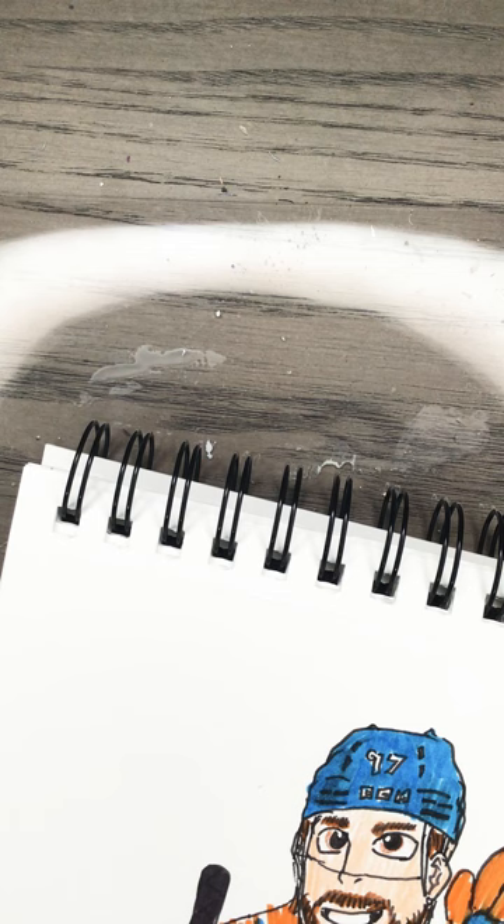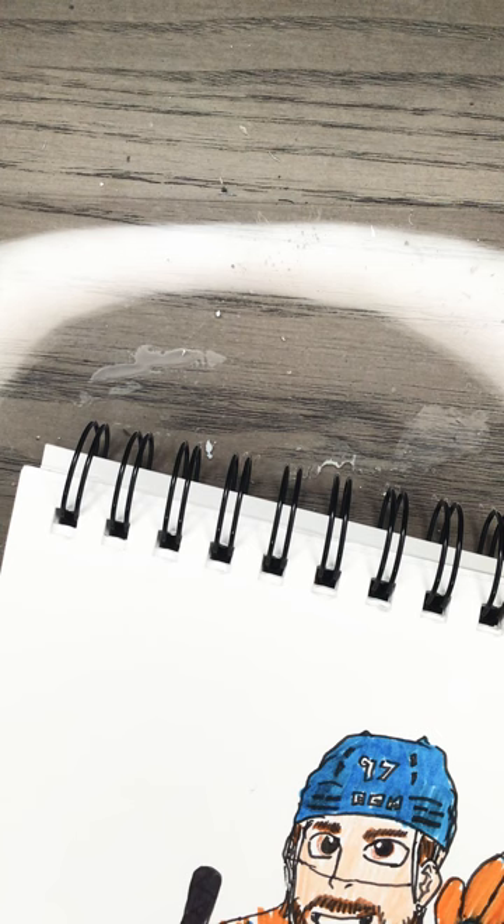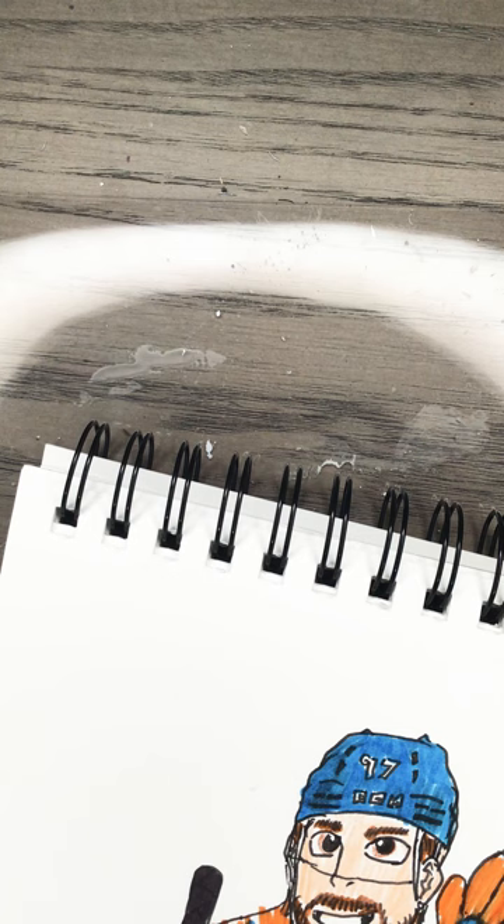This, my friends, is Connor McDavid. Remember to sign your work. GemArt Studios. Goodbye, bye!